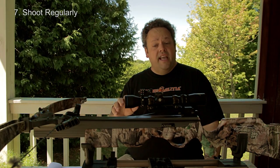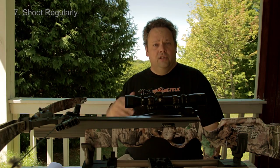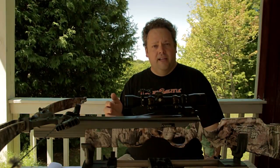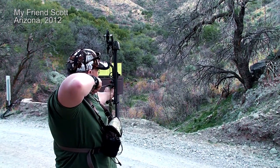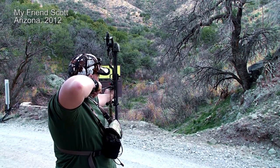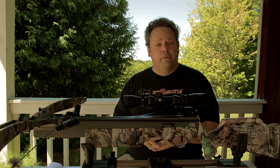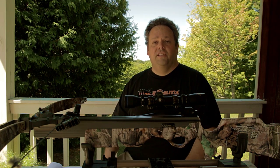Number seven: practice regularly and sight your crossbow in regularly. Throughout the season I try to shoot it at least once a week to make sure it's still dead on. With a crossbow, you don't have to spend as much time practicing as you do with a compound bow — that's one of the reasons I love the crossbow, because I simply don't have time to spend the hours each week necessary to get good with a compound bow. I'm not going to apologize for it. I love the crossbow because I don't have to do that.